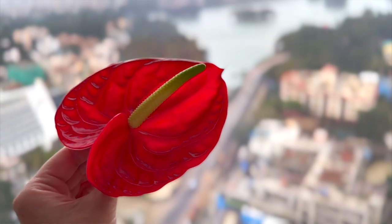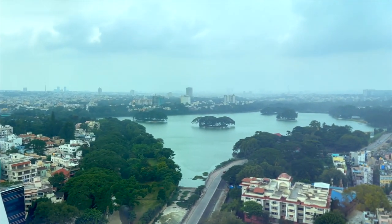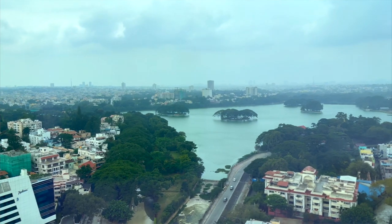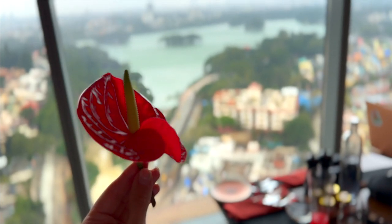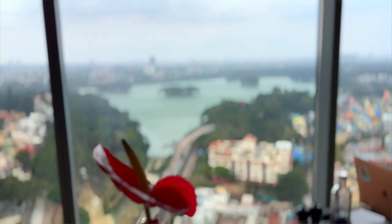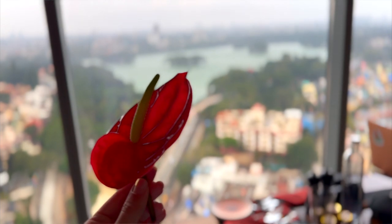Another upgrade, which might not be relevant for everyone but for me as a content creator is really important, is the cinematic mode. Video has been upgraded to 30 frames per second, which means that if I'm filming and I want to slow things down, it comes out a lot less choppy. I already love the cinematic mode on my iPhone, but now with 30 frames per second, it also enables me to take even better cinematic shots. So I am just overall a huge fangirl.